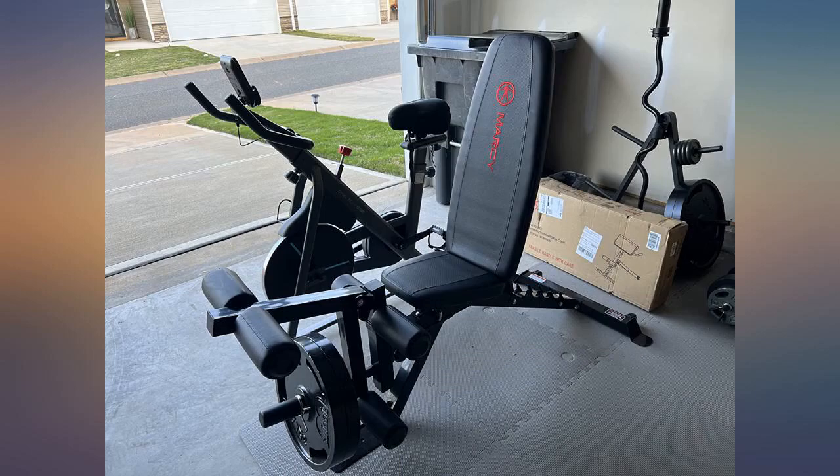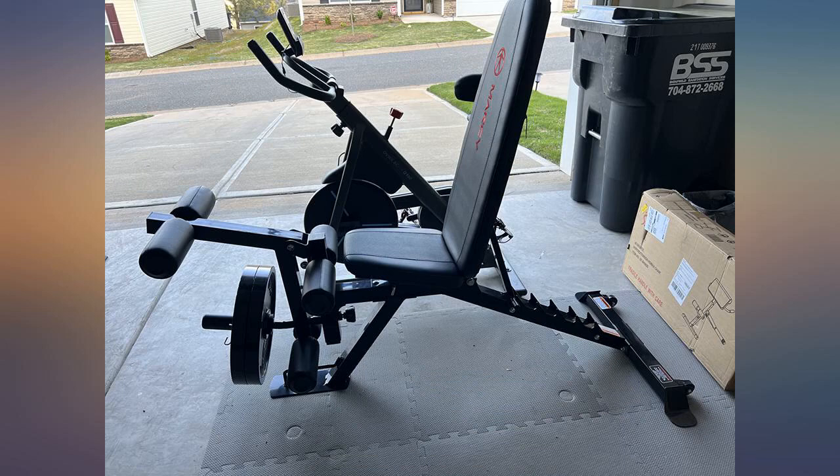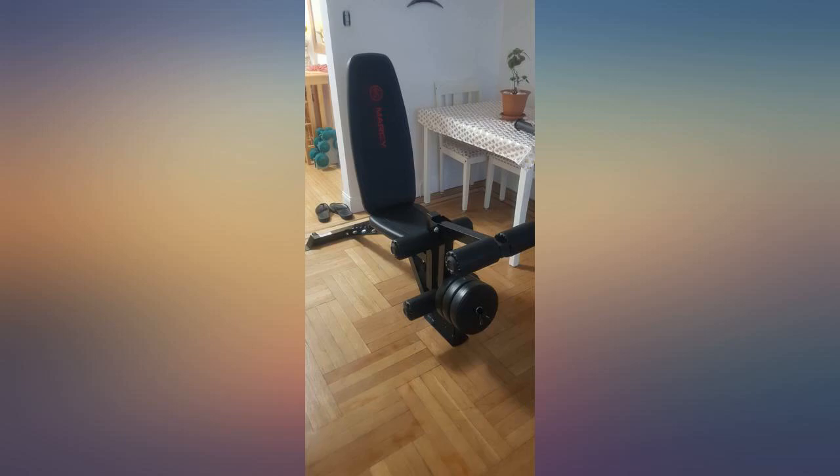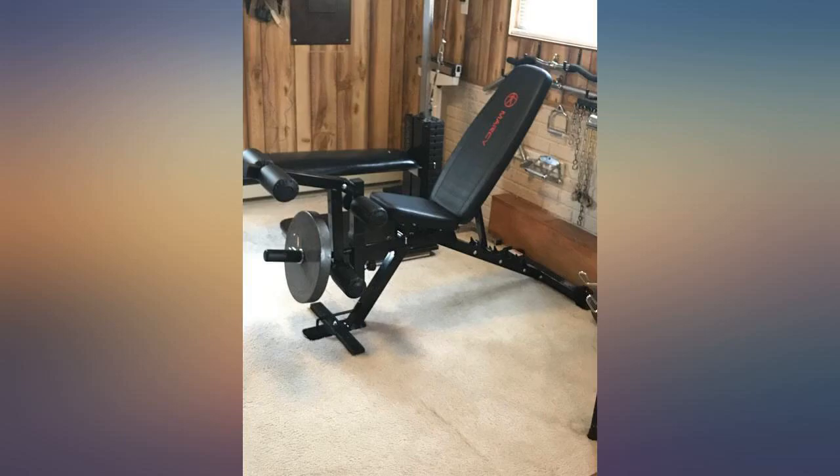A well-built piece of home gym equipment. Before I got the bench, I read some reviews saying it was not stable, so I looked at it online and made supports for the front and back. After assembling, I put on the front support I made — the bench is very stable and well made. I didn't put on the back supports as there was no need. To make it stable, make sure all bolts are tight. This is a very good bench and well worth its price.